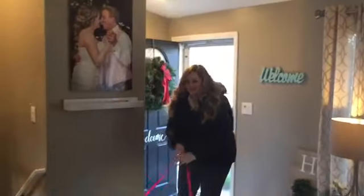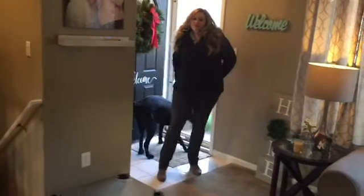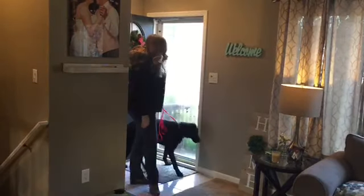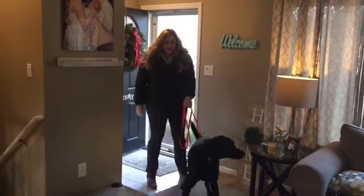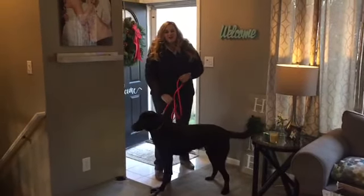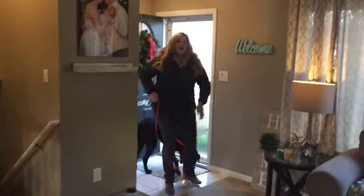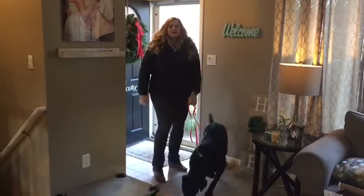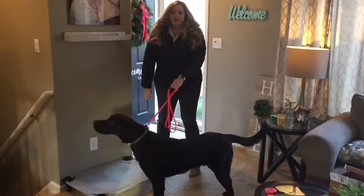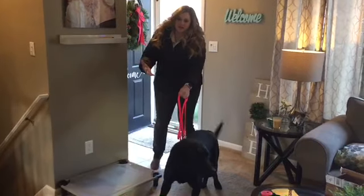Hi everyone, Nicole from Joey Looks Dog Training here with Cooper. He's a one-year-old Lab who just arrived yesterday for a three-week boarding train. He's here to work on some obedience and manners. So he's a pretty big guy, pretty strong, and one of the first things we're going to do is show you how he is out on walks, and then we're going to introduce him to a prong collar and start working him on that.